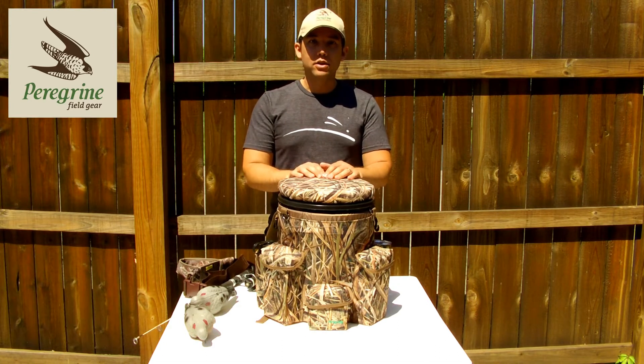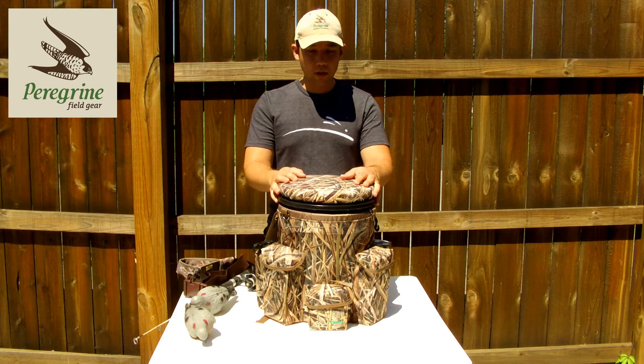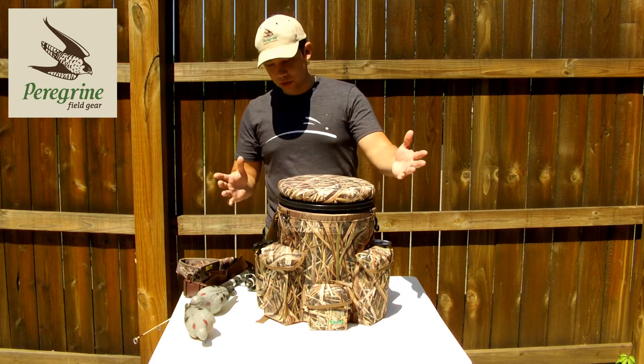Hi. Today I want to walk you through all the features of the new Venture Bucket Pack. This is the all-purpose sportsman's bucket for you. And we'll start from the top.